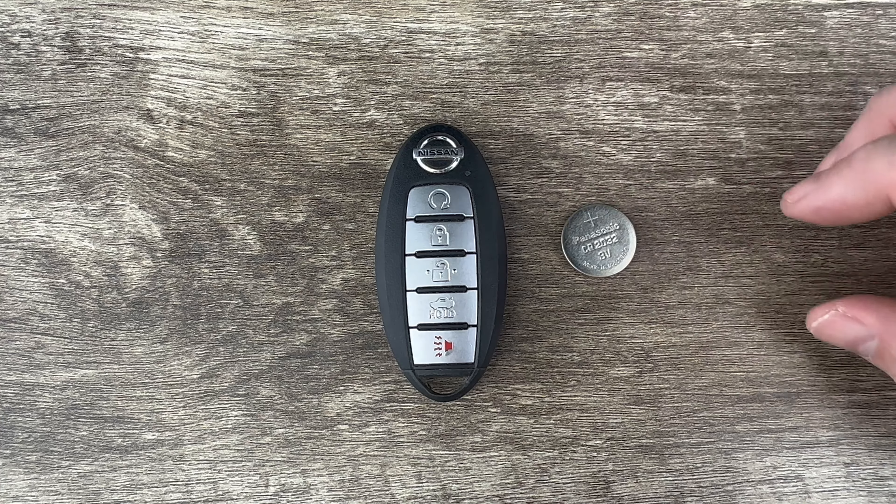I'll put a link in the description box of this video to where you can purchase these batteries if you're in need. The other thing I'm going to be using to change this battery is a flathead screwdriver.